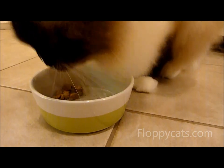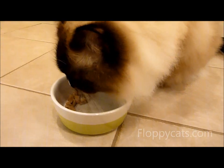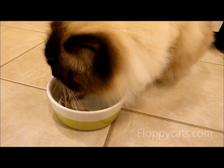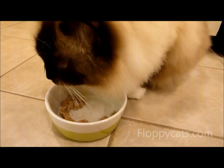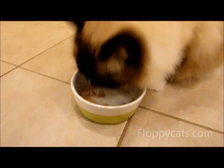That kind of gives you a size perspective of how big they are, which is nice. I like to have a bigger-size bowl. Oh gosh, we're too close — everybody's hissing.